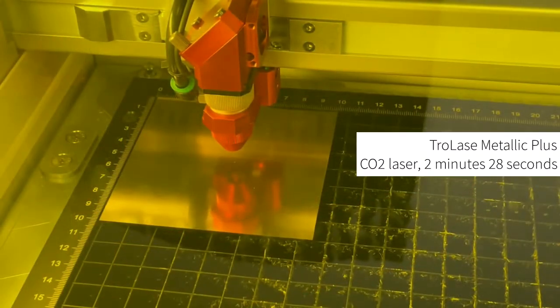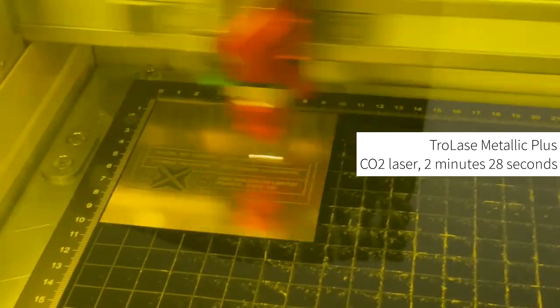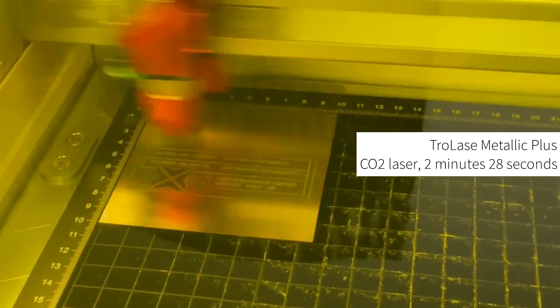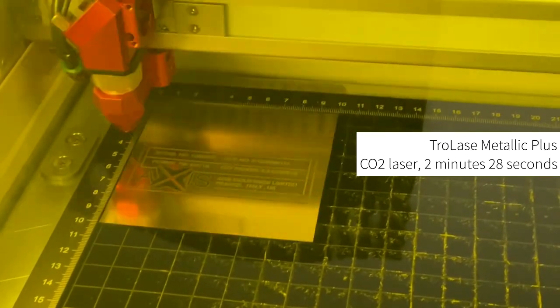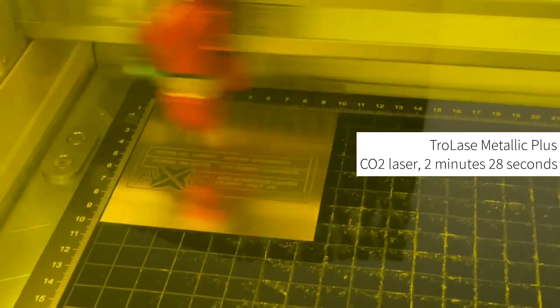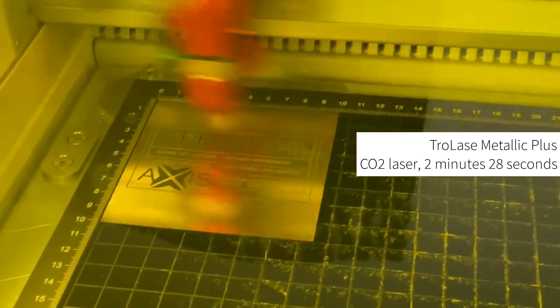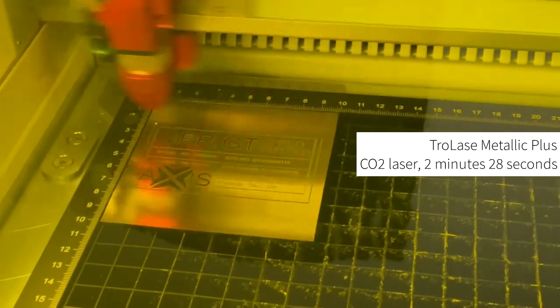Trollase Metallic Plus is the perfect laser alternative to metal as it can be easily laser cut and engraved. The special coating enables detailed engraving results even at high production speeds, while this coating also minimizes dust and debris caused during laser processing. There is no preparation required to process the material — simply place it on the laser bed and begin laser processing.